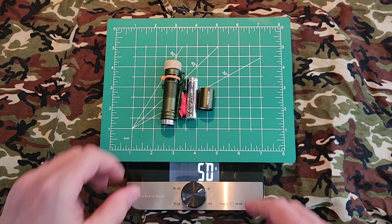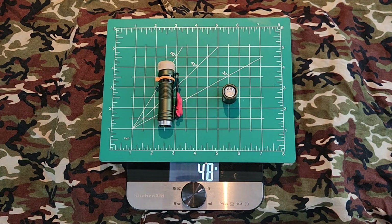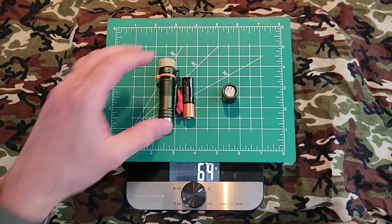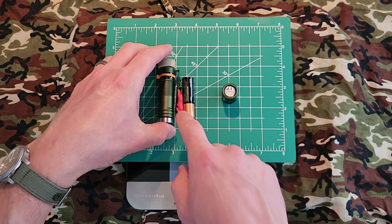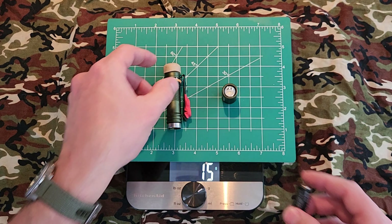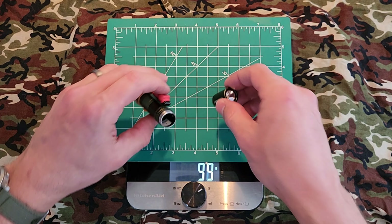Looking at weight: with an Energizer lithium battery we're at 50 grams. Rolling in a standard Duracell AA battery, we're looking at about 60 grams. Keep in mind that includes my mods — I've added a little weight with the zip tie, the magnets, and the lantern shroud, so stock it will be a little lighter. Without batteries and with my mods we're at about 40 grams, so call it maybe 35 grams stock.